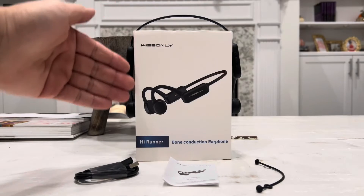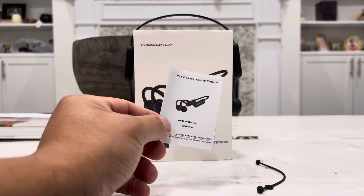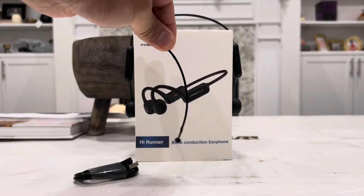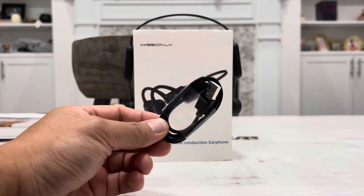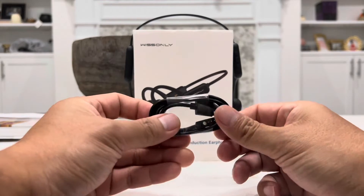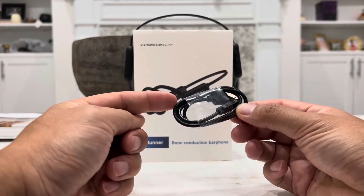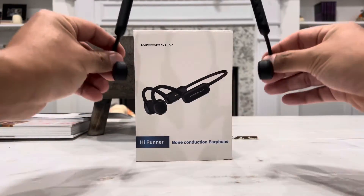Here's the box it ships and delivers in, and here is everything that is inside the box. First, you have a quick, very short instructional manual that you can read within a few minutes. Second, you have this little ribbon piece to hold your charger, and here's the charging cable. On one end you have a standard USB 2.0, and on the other end you have a magnetic four-pin connector that will connect to the earphone to recharge it as well as transfer music onto it. And last of all, you have your Whistly High Runner Bone Conduction Earphone.